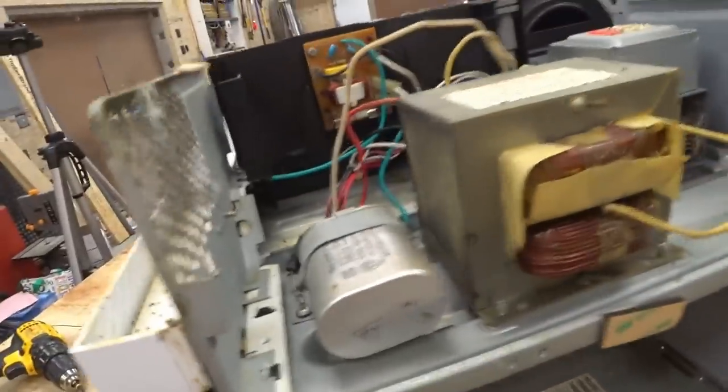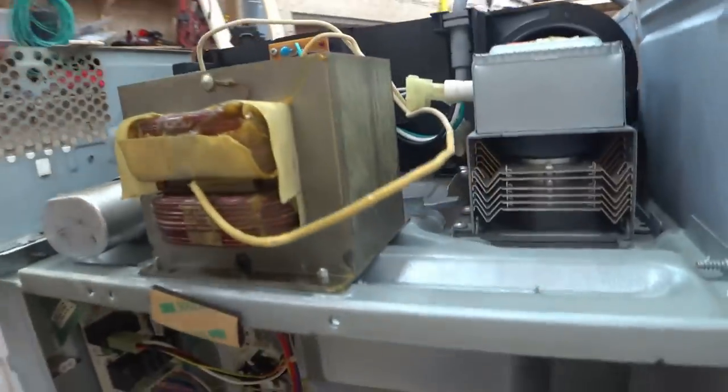Now I'm going to see about taking this out, which it looks like there are just a couple of Phillips head screws from underneath and this guy should come out.